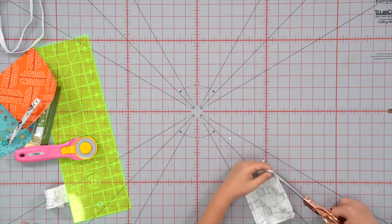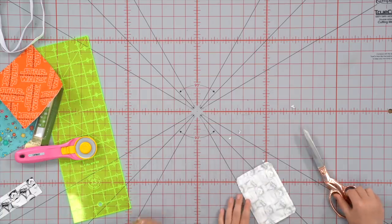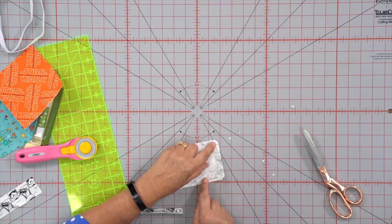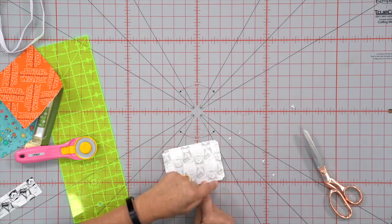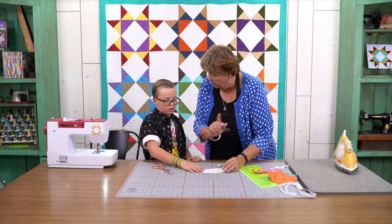I didn't know that. That's why you have a grandma. Alright, now right here I see that you stopped sewing before you hit that edge and you stopped right here. So you're going to want to go and finish that all the way up on both of those sides.